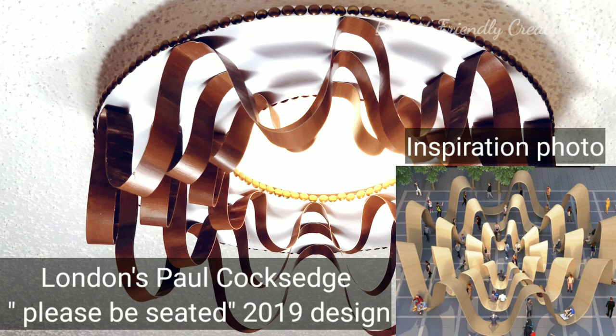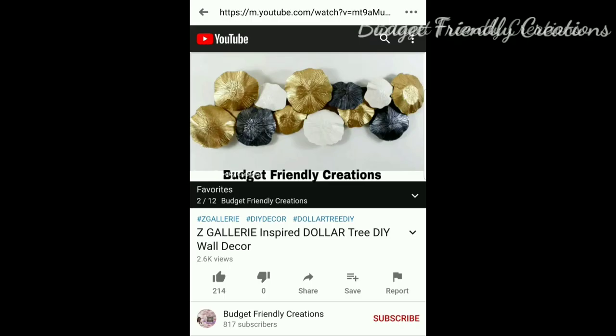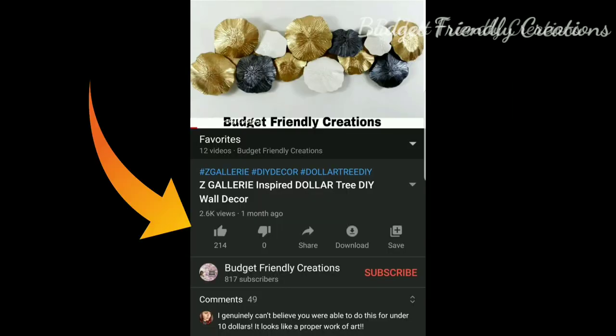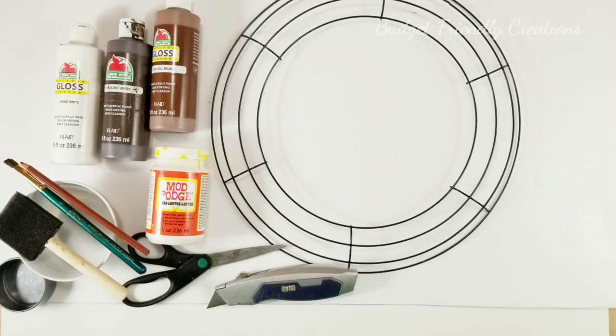Hi guys, welcome to my channel! This is our DIY for today. If you're watching from a different platform and you'd like to show me some support, you may have to do so by following the on-screen directions. Please click the three dots on the top right corner, then select 'Open in YouTube,' and from there you can give me a thumbs up, subscribe, or leave me a comment — I love to hear from you guys!